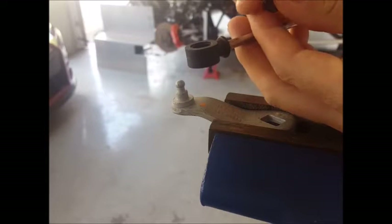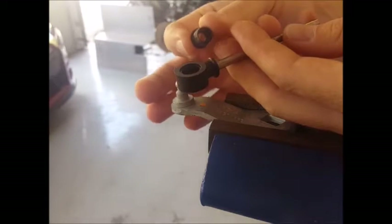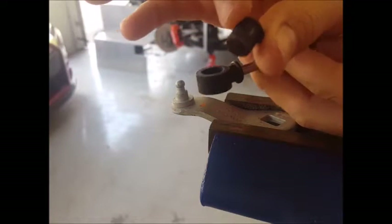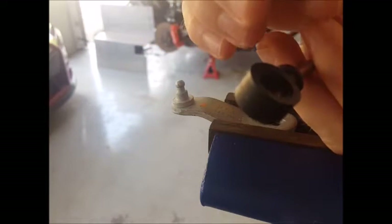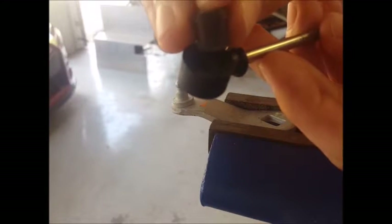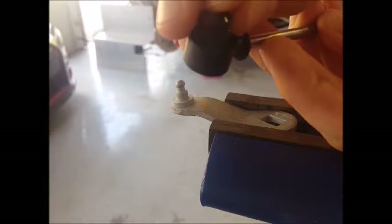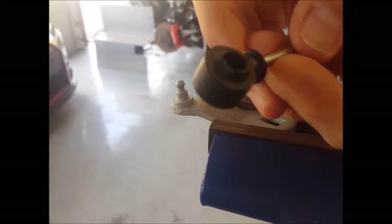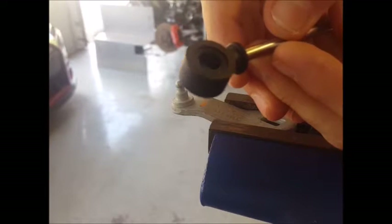You'll want to take your cable end and take the bushing and press the bushing down from the top. Once you've got it into place, just press it down along with the cable end onto the transmission lever.